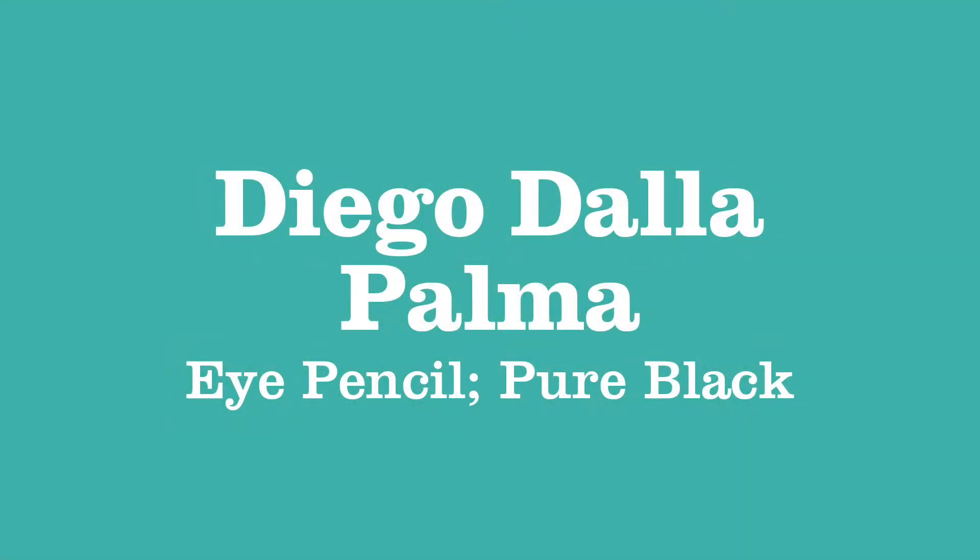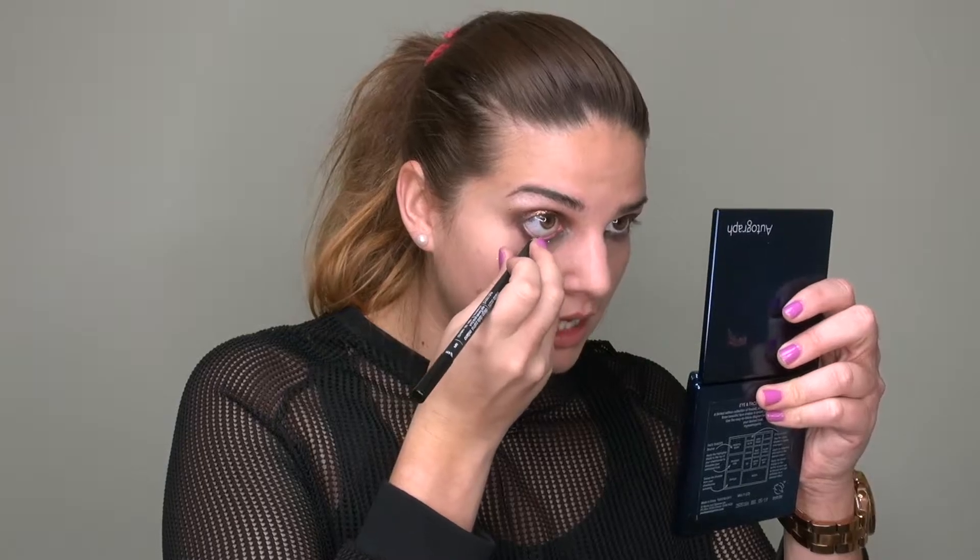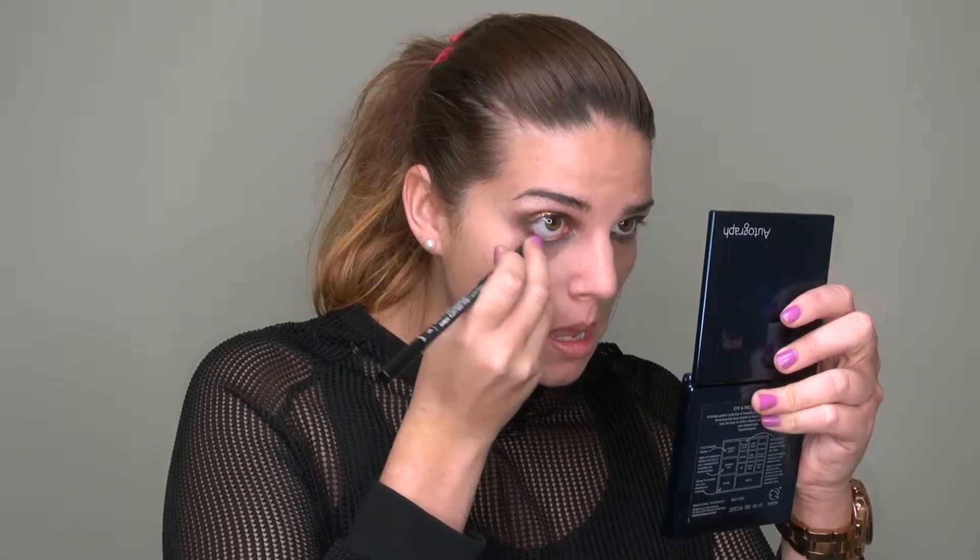No smoky eye would be complete without black eyeliner in the waterline. It gives the illusion that your eye has something to rest on, as we have this dark colour underneath the lash line. I'm taking the Diego de la Palma eye pencil, available at Marks and Spencers, in pure black, putting it into my waterline and carrying it up to the top waterline also.